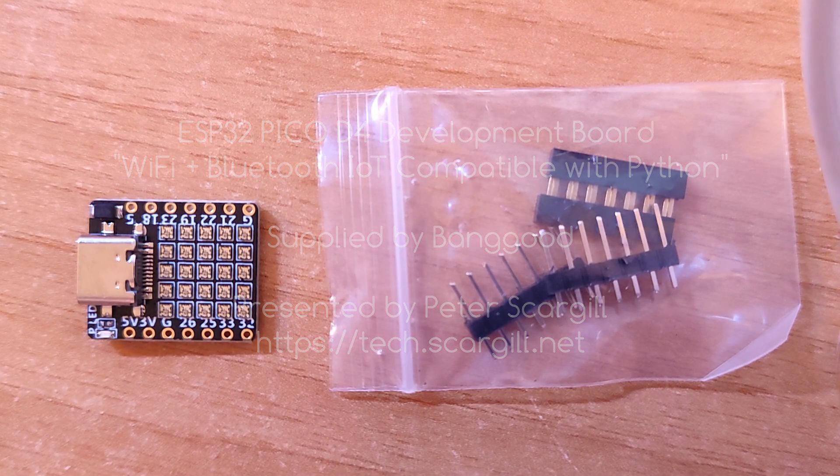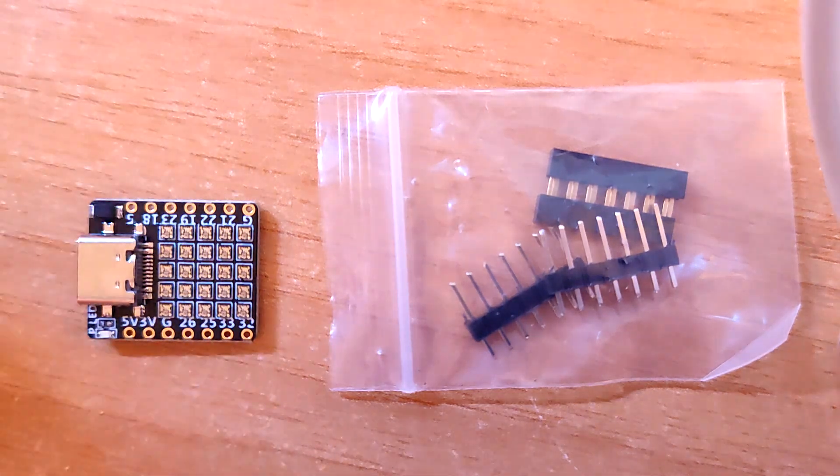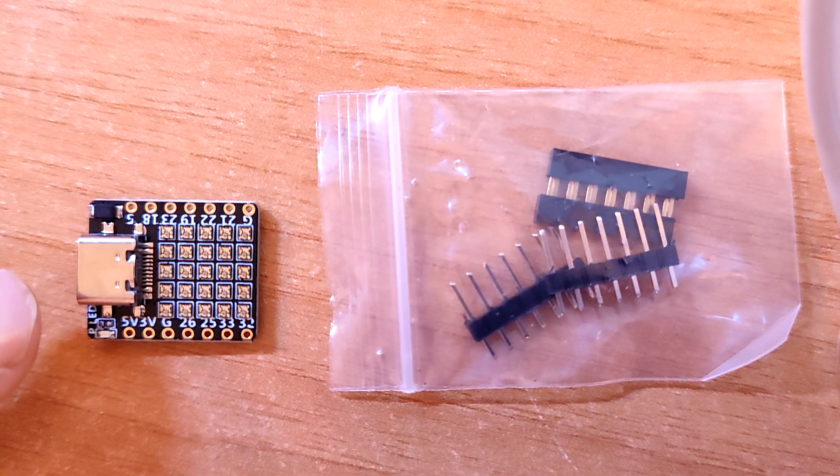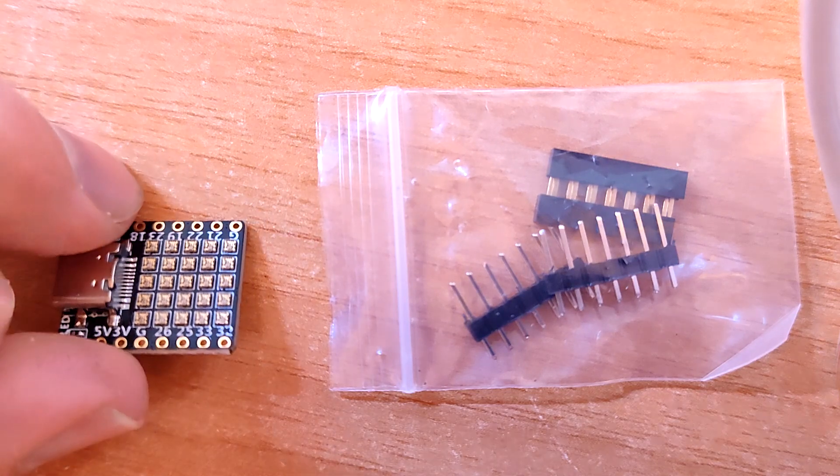I'm hoping my camera is on fixed white balance and fixed focus — time will tell. This is a new little toy that came from Banggood, complete with connectors. Essentially what it is is an ESP32.